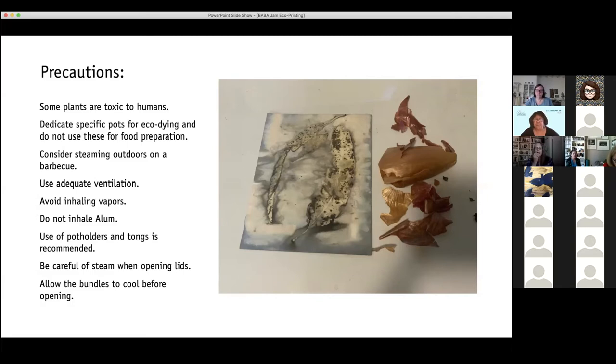That picture shows some onion skins — we'll talk about those more later — and some eucalyptus leaf. But the blue is coming from red cabbage — another color shift.